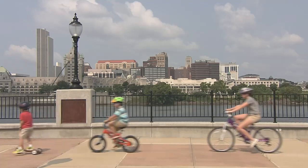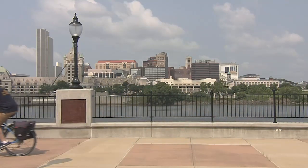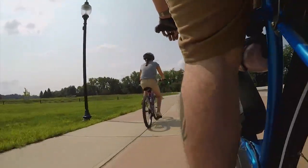Teaching them proper bike safety, how to wear their helmets, how to signal their turns and what the rules of the road are is a great way and a great skill that will be with your kids for their whole lives.